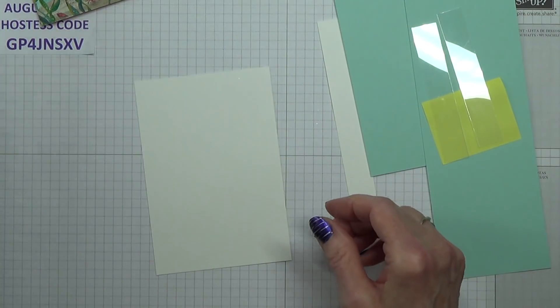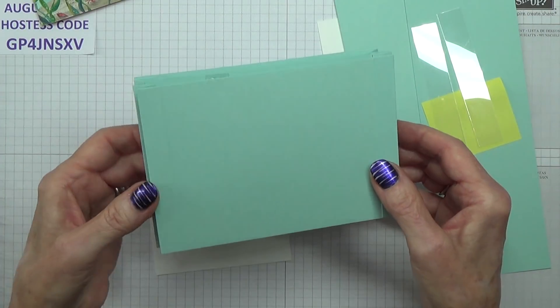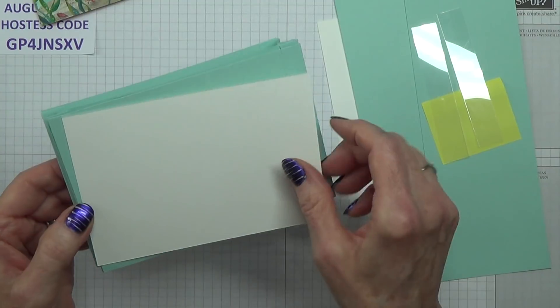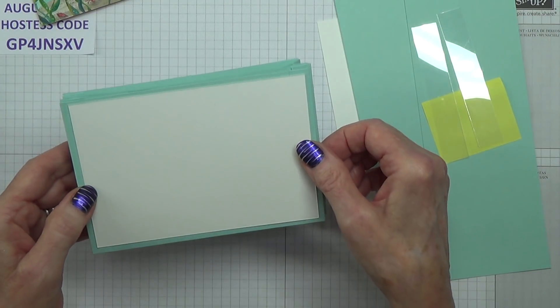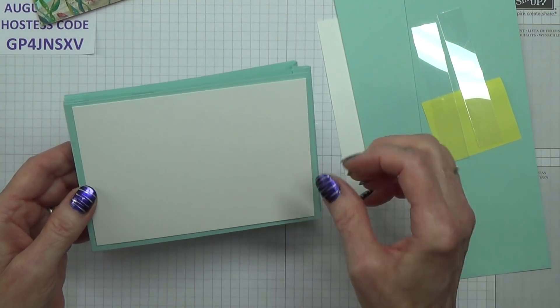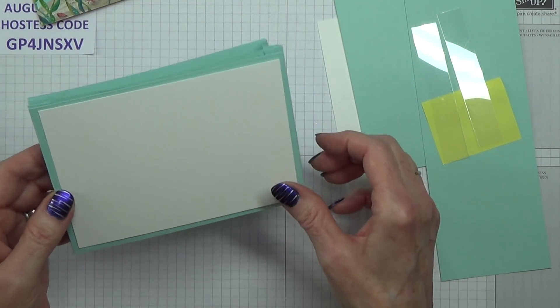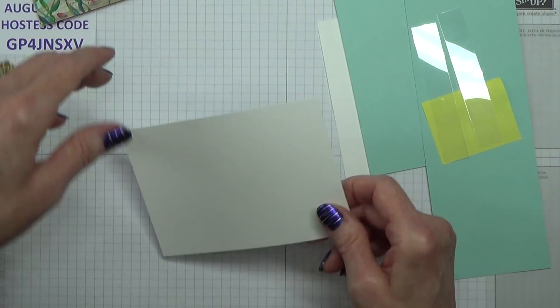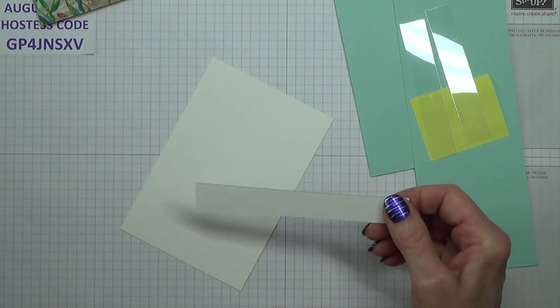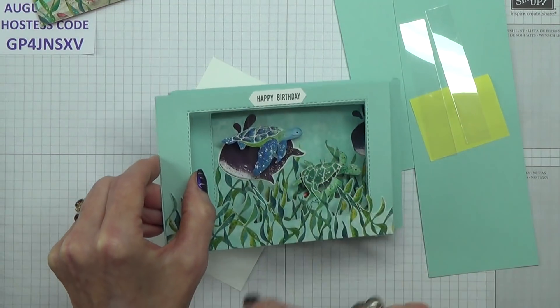And one piece which I'm going to put on the back — partly to cover up those lines, but also to give a white sheet so that you can write a greeting or stamp one. You could even decorate that a bit as well — plenty of options there. And that is for the sentiment — I've just done a little happy birthday up there.